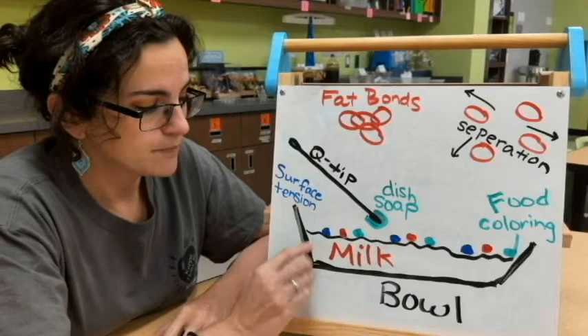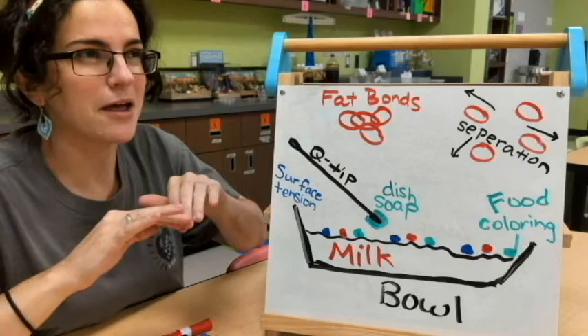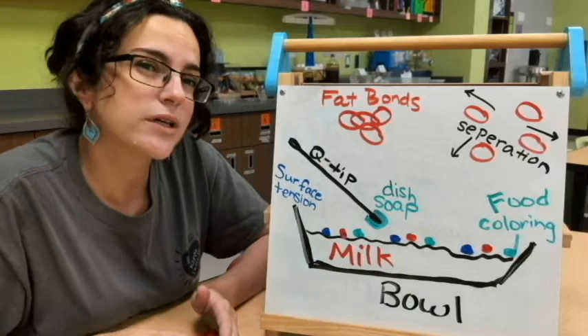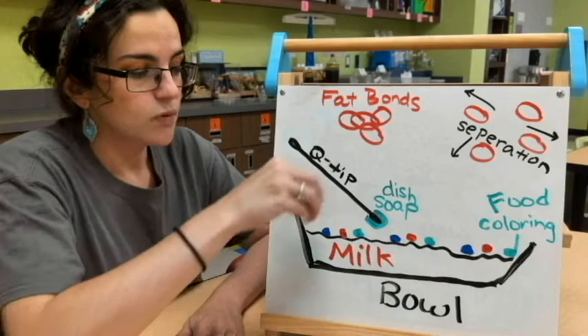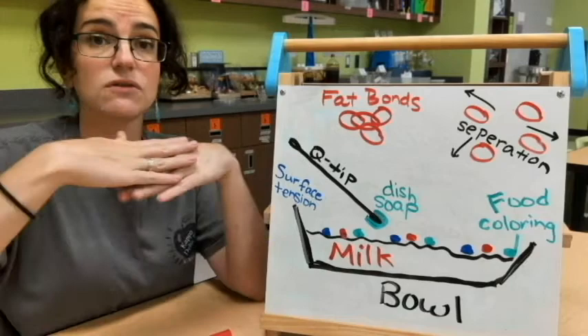On top of the milk, those fats kind of lay like a layer, like a blanket — we call that the surface tension, a big word in science. On top of the milk, I'm going to drop different colors of food coloring. Food coloring usually comes in blue, red, green, and yellow, and they'll sit on top of the milk because of the surface tension.